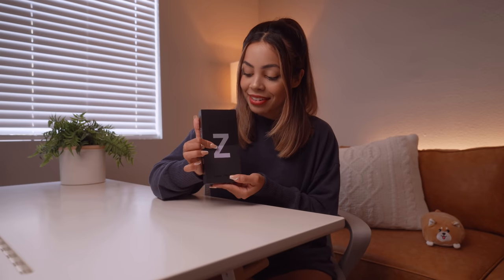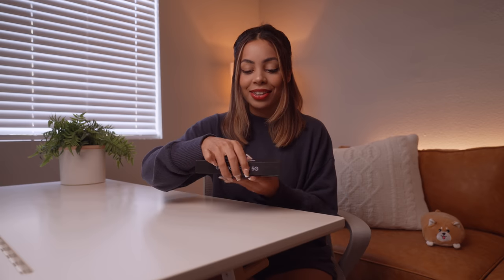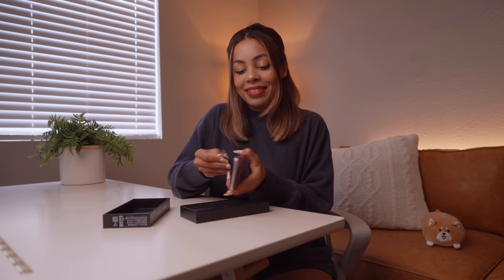We got this nice little box with the purple Z in the front. So I believe this is that beautiful lavender color. There it is. Oh my goodness — the purple though. I just will always love lavender. It is such a perfect color.